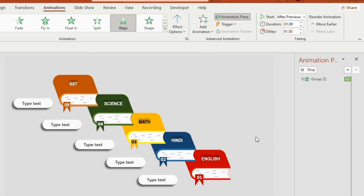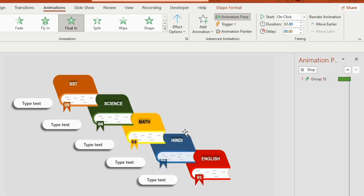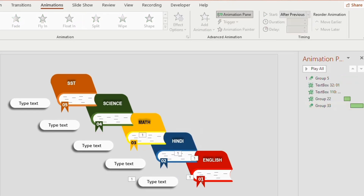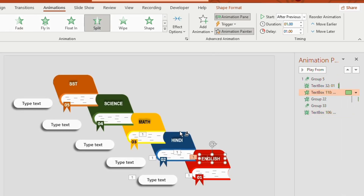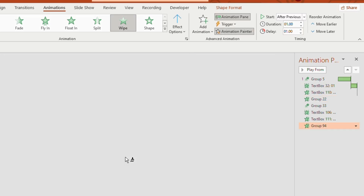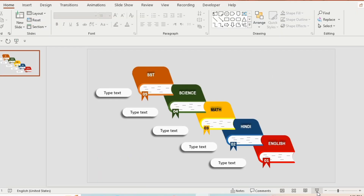The animation for the first book is done. Now we will give the same animation to the other books. Select the first book, go to Animation Painter, and apply it to the second book — change it to start After Previous. Select 01, go to Animation Painter and apply to 02. Select English, go to Animation Painter and apply to Hindi. Same process for the rounded rectangle. In the same way, give animation to the other three books as well.